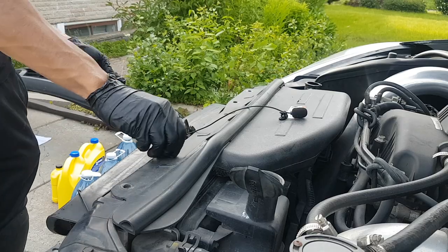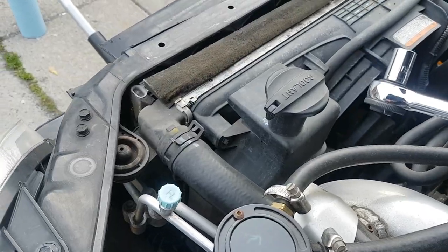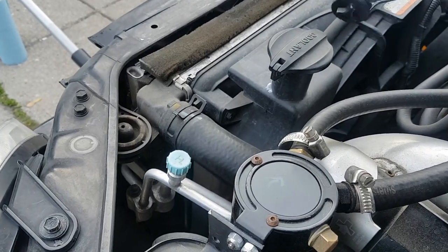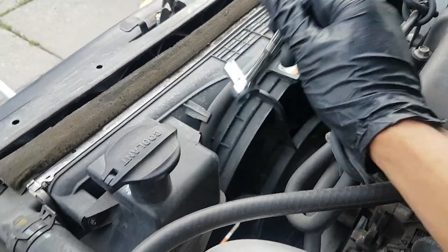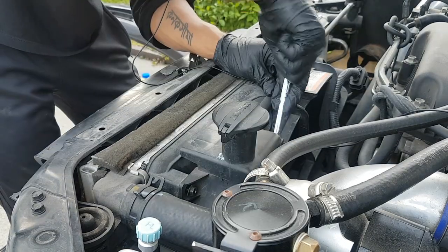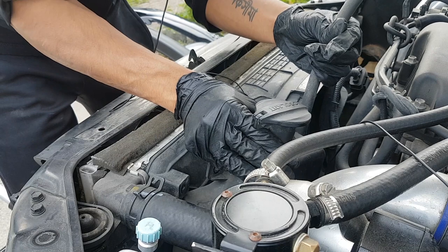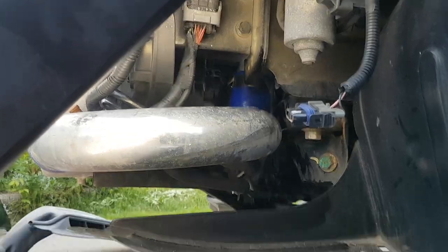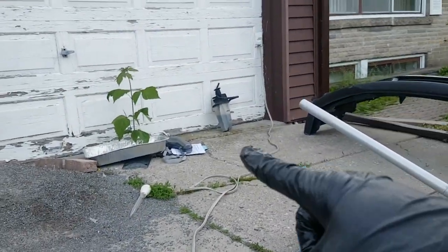Now let's take off our air scoop — that's held down by these four screws. Our reservoir tank has two 10-millimeter bolts: one is going to be over here and the other is going to be over here. In order to take off this van, pull it right here. So we're done with draining this — now we've got to drain our reservoir tank.